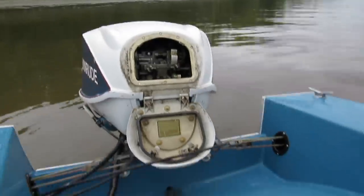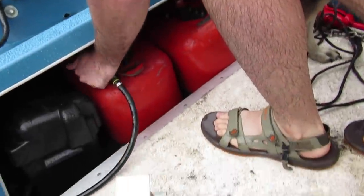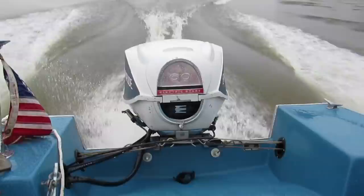The battery's nearly dead. We got the bubble out of the fuel line and cleared the carburetor and I think we can do it. The sweetest sound in the world.